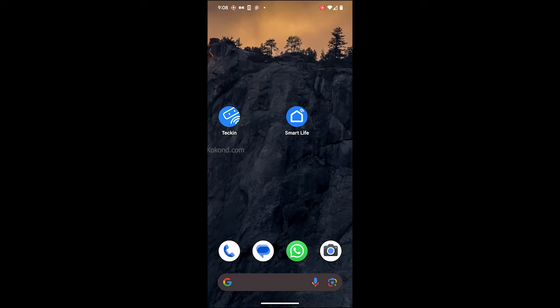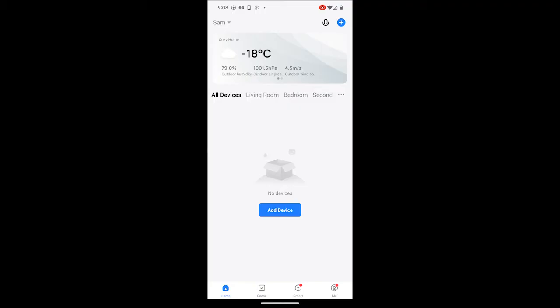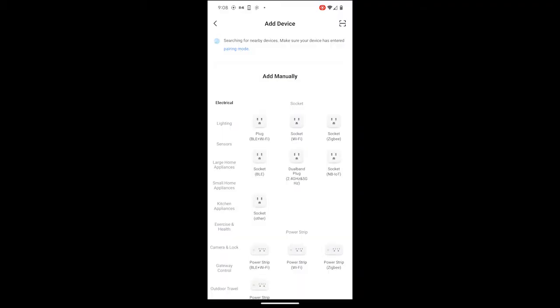To add Tekken Smart Plug to Smart Life App, install Smart Life App from your favorite App Store or Play Store and create an account. Once you log in to the Smart Life App, tap on Add Device. Select the device — we selected Socket Wi-Fi.